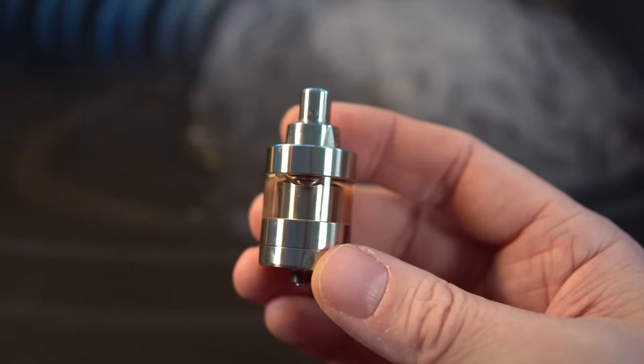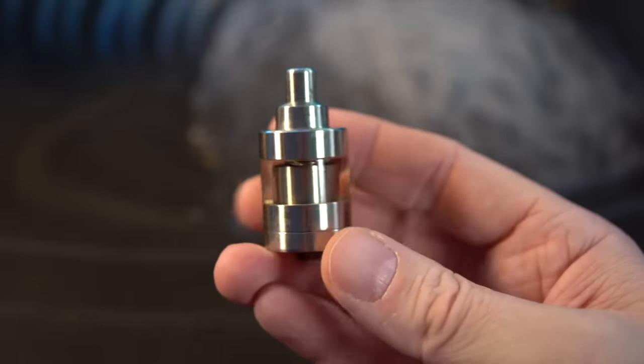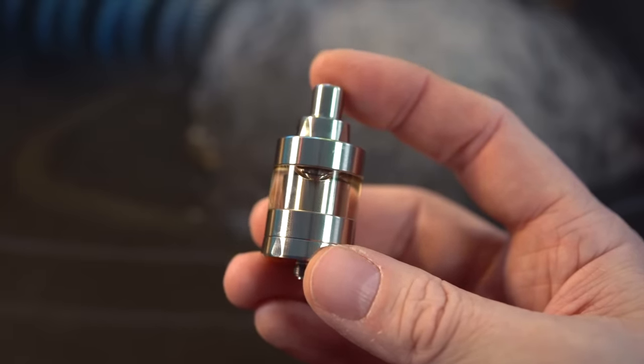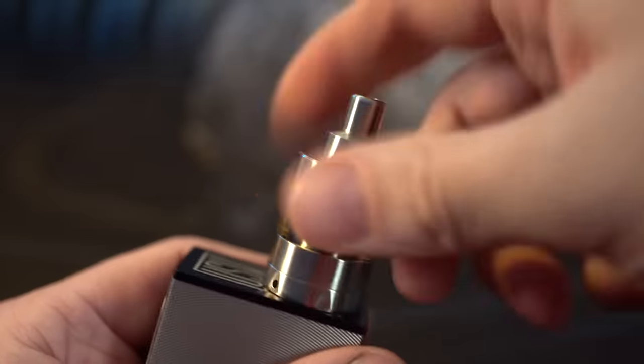It just looks like a beautiful tank aesthetically. I just think this tank is the prettiest — and as a man I'm okay using the word prettiest, because this tank is pretty. So I think we know what we need to do: it's time to vape this.